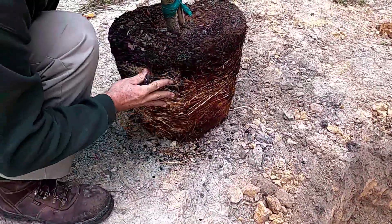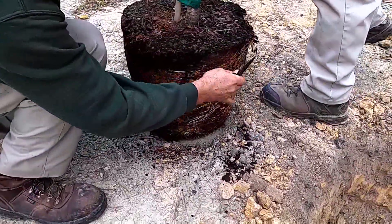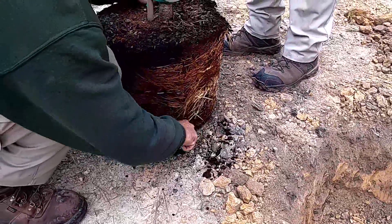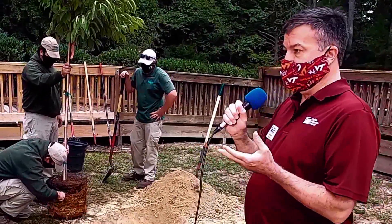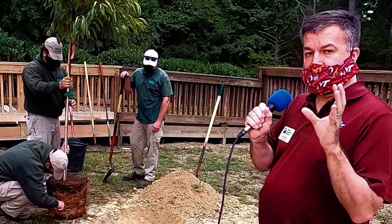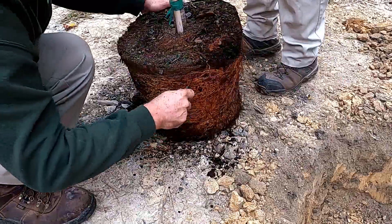What we're going to do is take a knife and make four cuts around the root system, about one to two inches deep, at four different lines around the ball of the tree. That cuts the roots — it's not going to hurt them — but it causes those roots to branch out and grow in a different direction so they won't keep growing in that circular fashion.